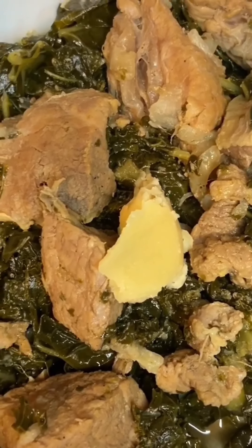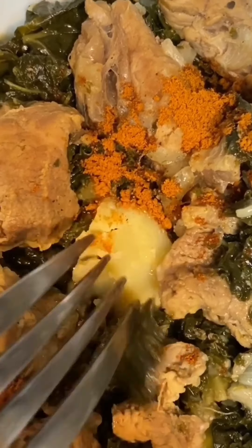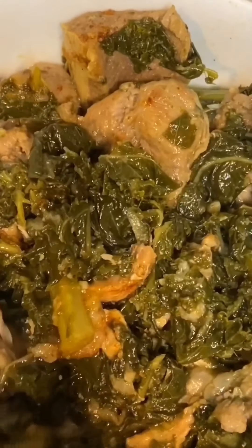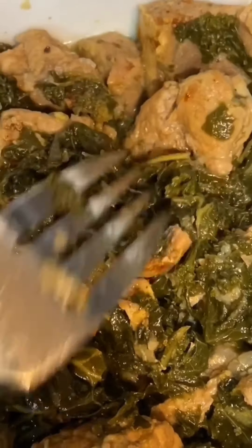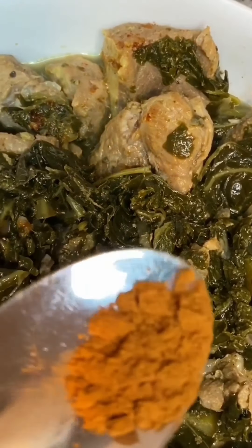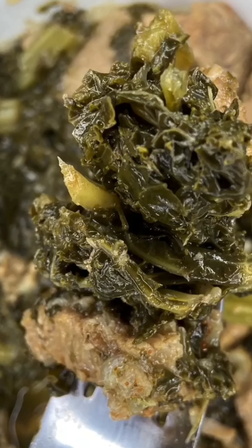So good! I wish you could taste that — it's really delicious. Trust me, I would even put more meat on it, but this was good enough. This is it — thank you.